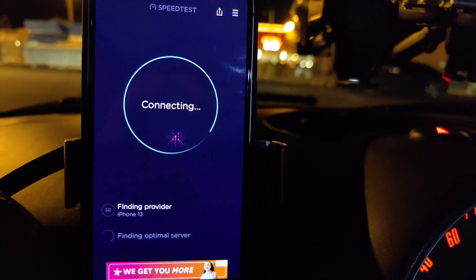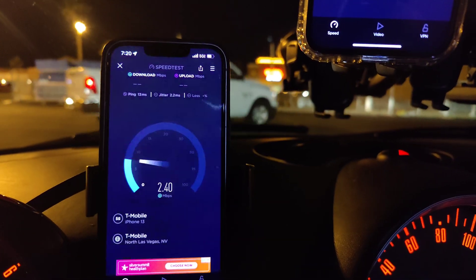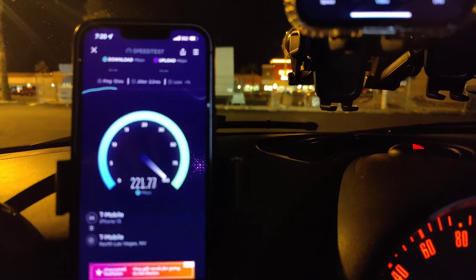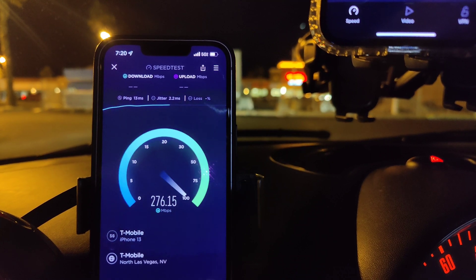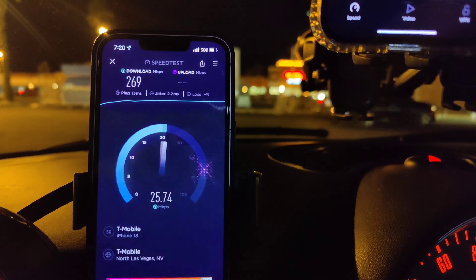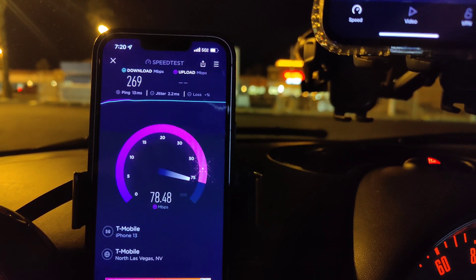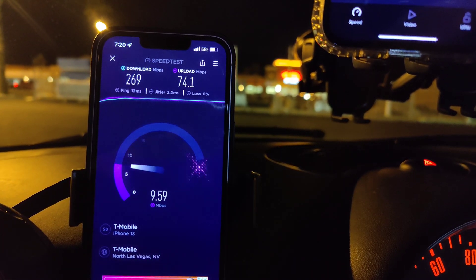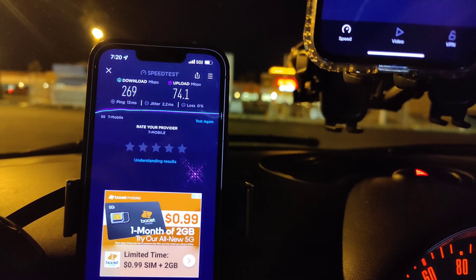63.9 on the upload. All right, let's test T-Mobile Ultra Capacity. We're looking at 13 ping, 2.2 jitter, 269 down, by 74.1 on the upload. We're going to test it one more time and then we're going to go to another location.